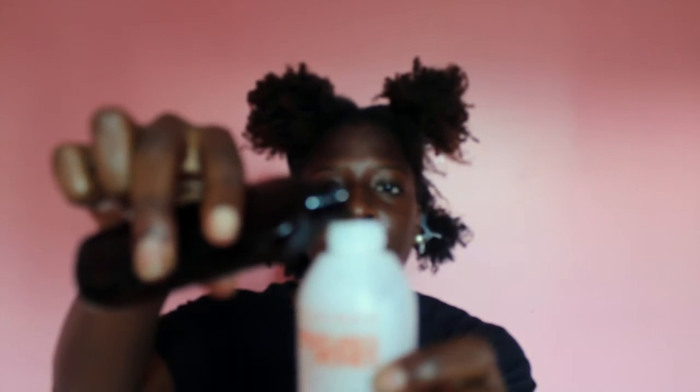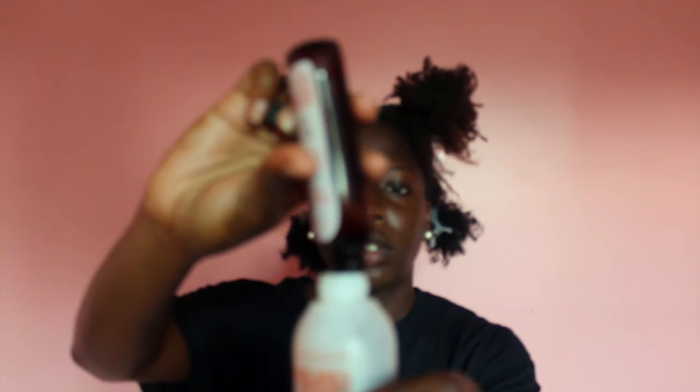I'm going to open this up. You open the two components and mix them together — just pour it all in. Then put the top back on and shake until the base gets really red. I'm shaking away until the mixture looks nice and red.